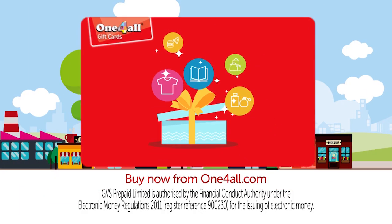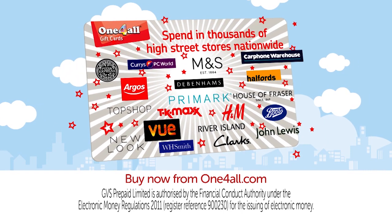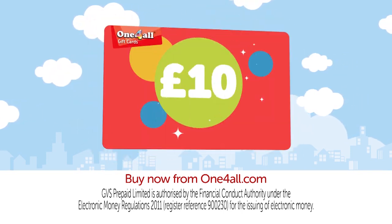Giving the perfect gift couldn't be simpler with the One For All gift card. Choose from over 50,000 stores nationwide and online. Buy for any amount from just £10.